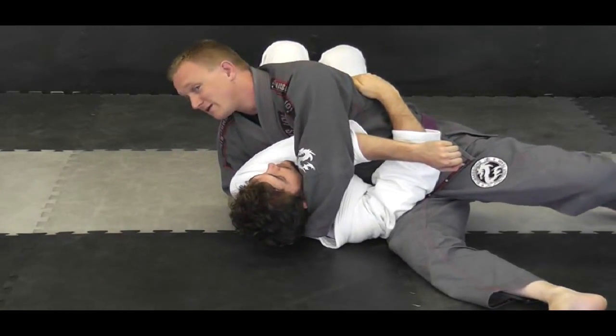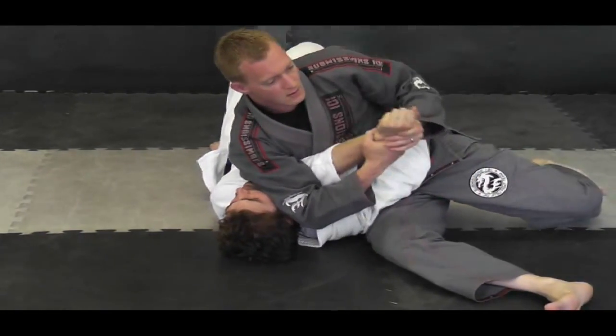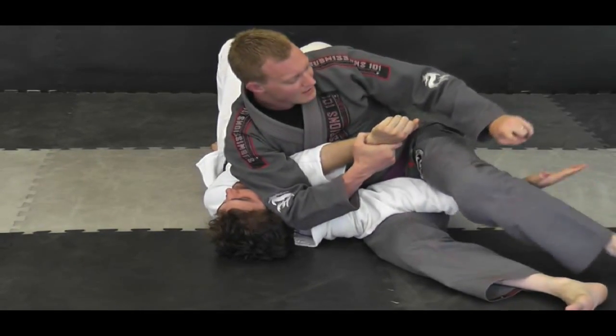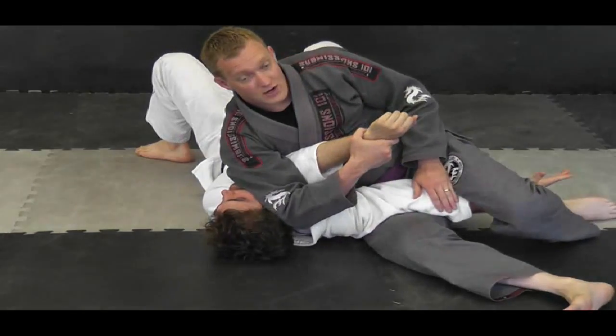I can switch to a keso or scarf hold position. Grab over, lift up — got a straight arm lock from there. This arm is also available, which I can push. I can catch it between my legs and all I have to do is run my heel down and raise my hips up. And you get a straight arm lock from there.